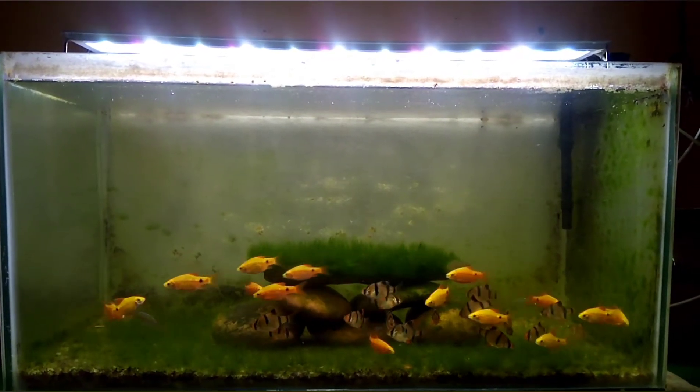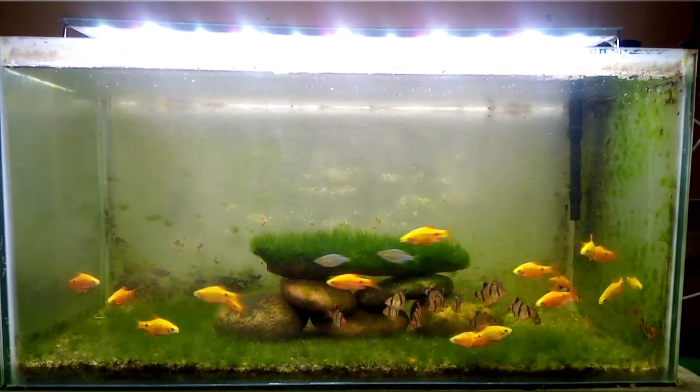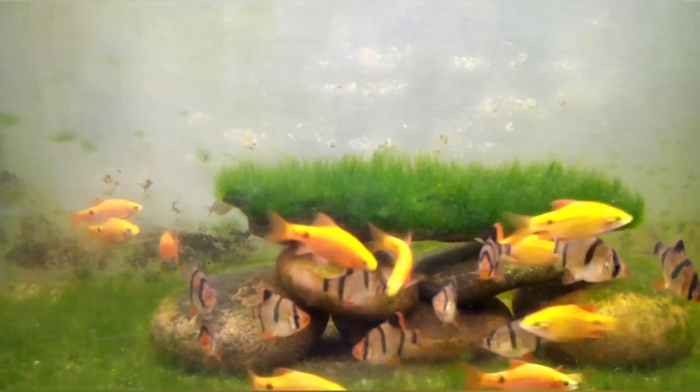Hi friends, welcome to my channel. In this video, we are doing a tank setup that has been running for 3 and a half months.